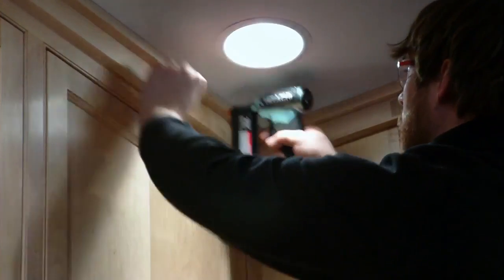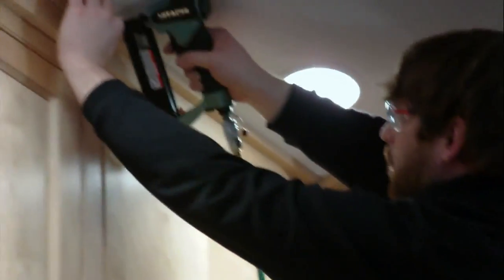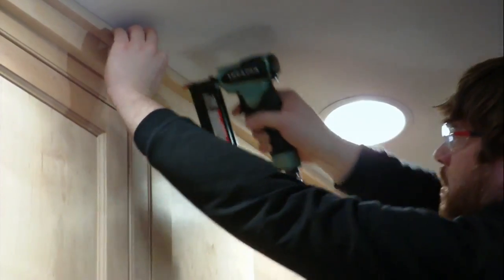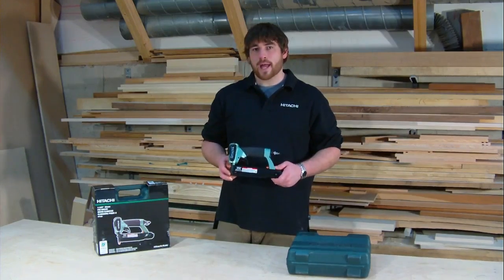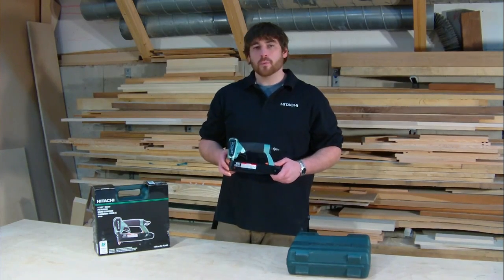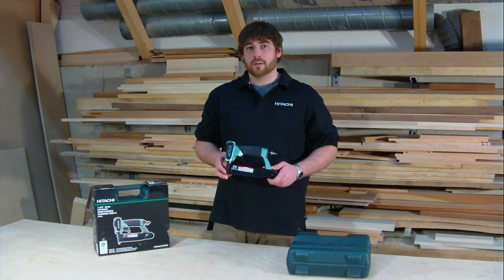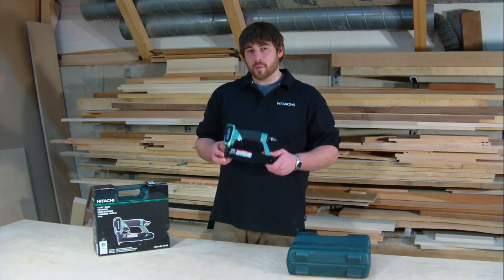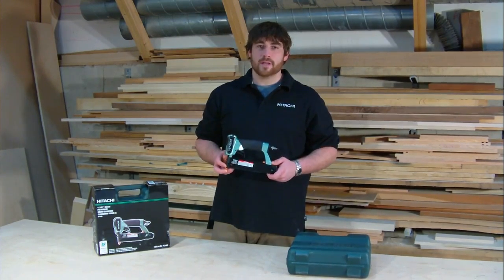I've been using the MP35A pin nailer in my own shop for over a year. I find that it's extremely versatile when I need to attach a small piece of trim. I like that it's lightweight and compact, and I can see many different uses for it — from the working professional, to a homeowner, to a craftsperson. Whenever you need a small fastener that's nearly invisible, I would always reach for the MP35A pin nailer.